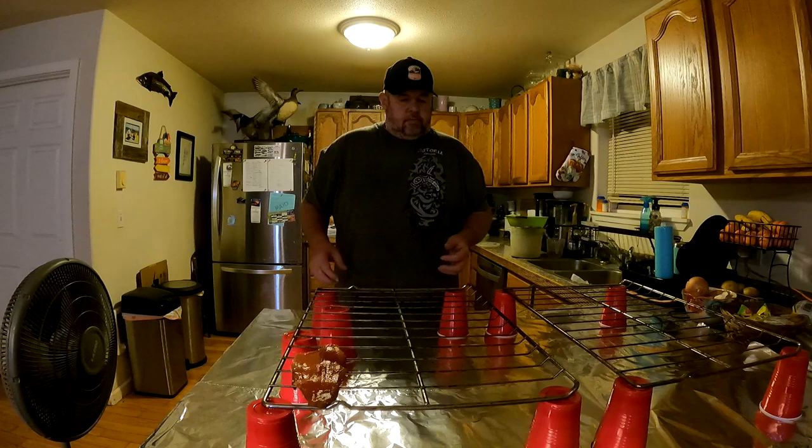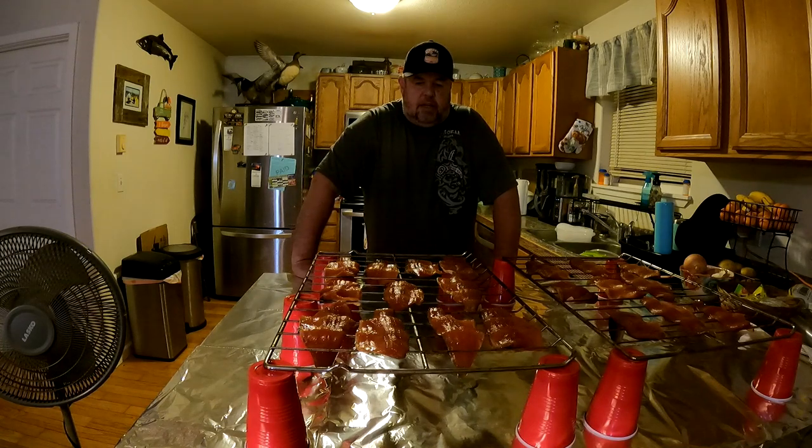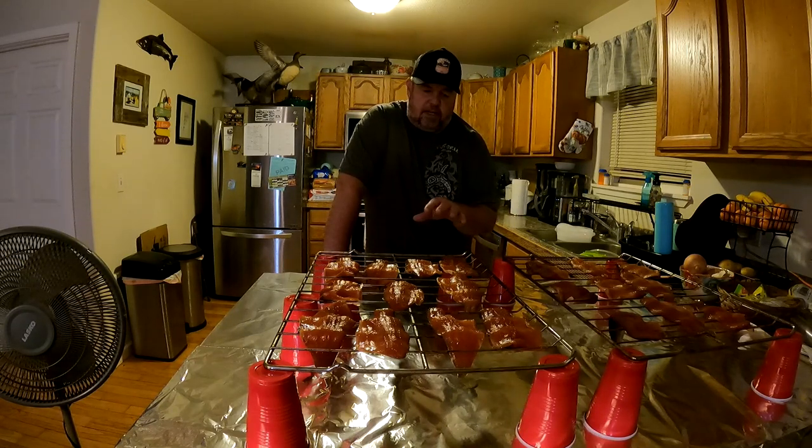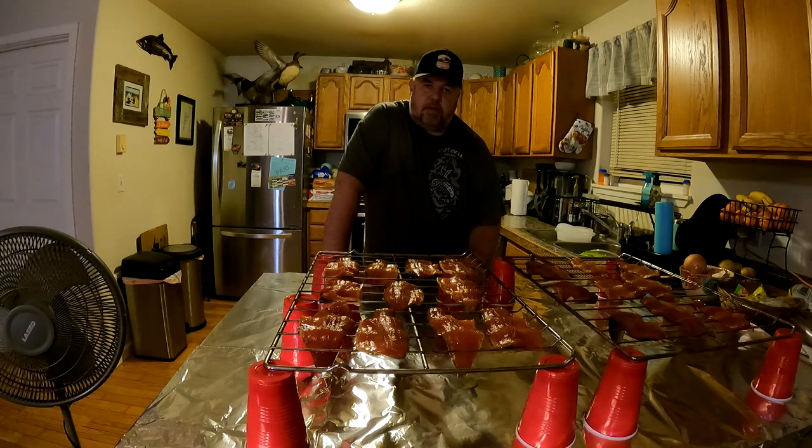We're going to let them dry overnight. I've got a fan right here that we're going to turn on — that's going to help the pellicle form. If you guys are new to smoking, a pellicle is like a film or kind of a thick skin that develops as part of the curing process. It gets a tackiness to it, a little more of a shine to the fillet. And when that's formed, they're ready to go in the smoker. Fish will be fine — it's got the salt in it, curing the fish. We'll be back in the morning and get it in the smoker.